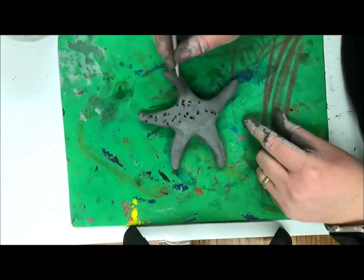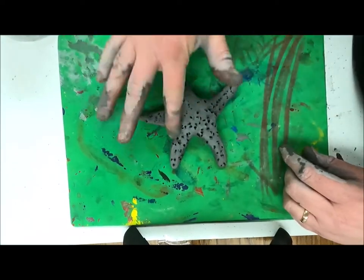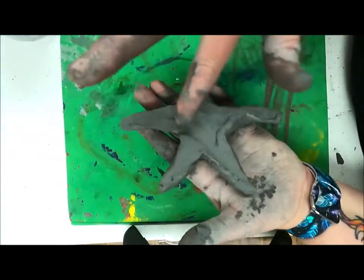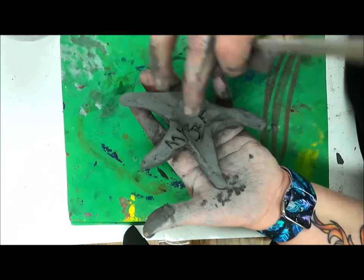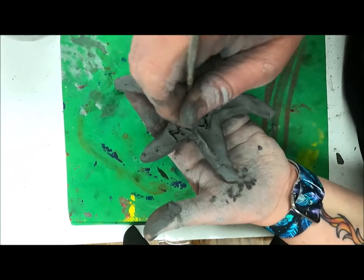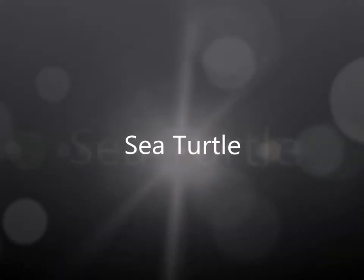Finally, I'm going to use some tools to add texture, and the last step is to use a tool to write my name on the back of my clay. There's my starfish. The last one we're going to do is a sea turtle.